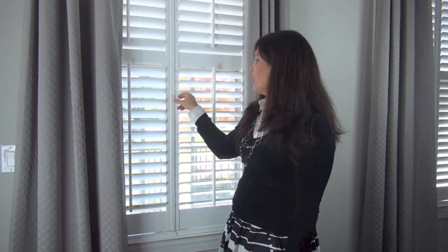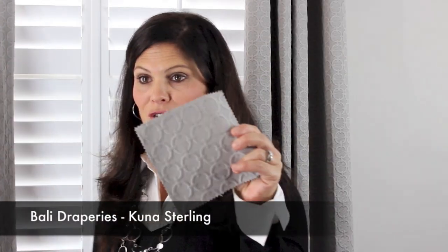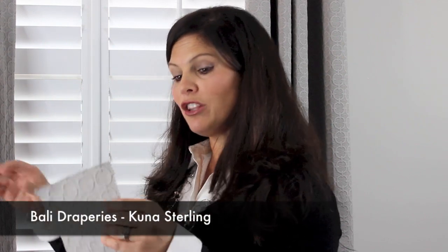I can open the shutters like this, or open the entire door. Now let's talk about these draperies. You may not have known that blinds.com actually has draperies as well as blinds. These are Bally draperies — these are called the Kuna Sterling draperies by Bally. They have all types of draperies on blinds.com. I wanted everything in the office to be very subtle with just a few pops of color, so I kept the draperies neutral. I absolutely love my Simplicity Shutters and my Bally draperies.